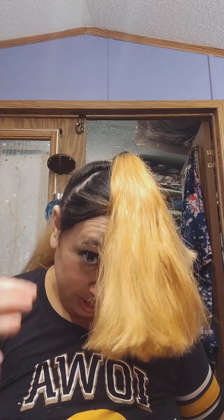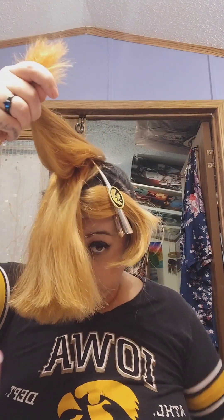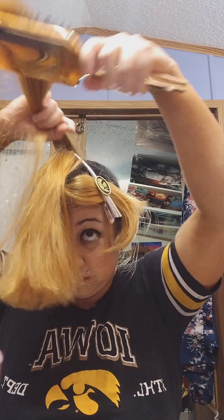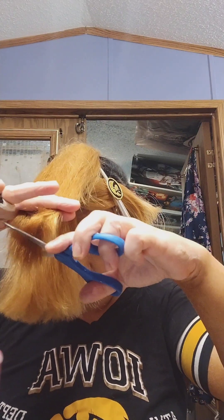That's a good amount because I don't want to take too much length off — so there's that. Then I'm going to take this back part forward. I'm going to probably take quite a bit off because I have dead ends, but I don't want my hair to be really short. I am going to cut a lot.